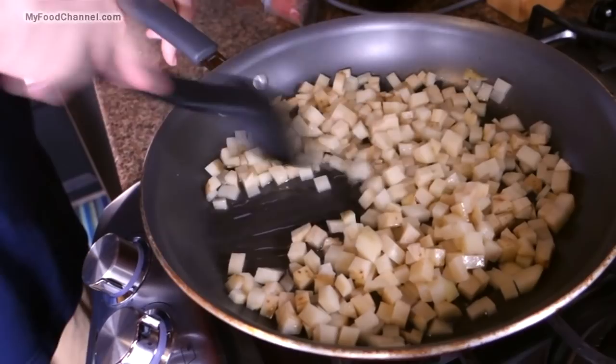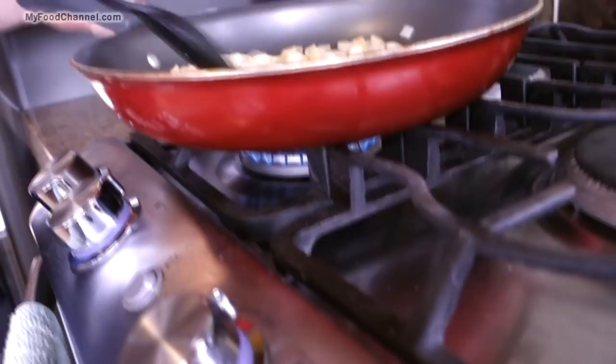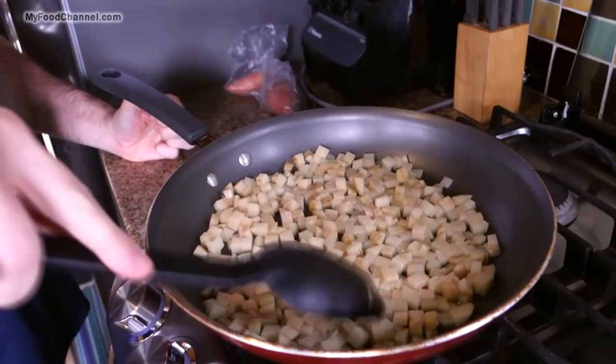Get your potato mixed up in the oil, get them nice and coated. I didn't peel the potato — a lot of times for hash browns you can peel it, but that just didn't sound very appealing this morning. My burner is as low as it'll go, and now we just have to exercise some patience. I'm using a nonstick skillet — if you're a masochist you can use some other kind of skillet, but if you like life nice and easy, use a nonstick skillet.